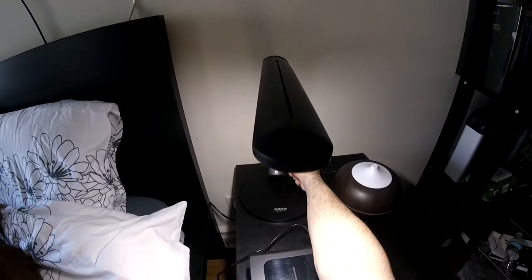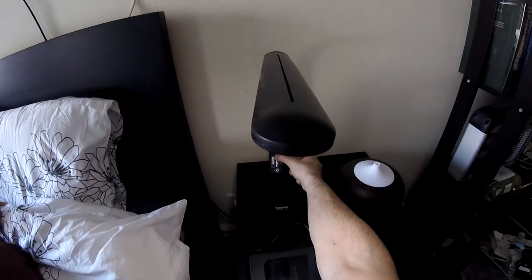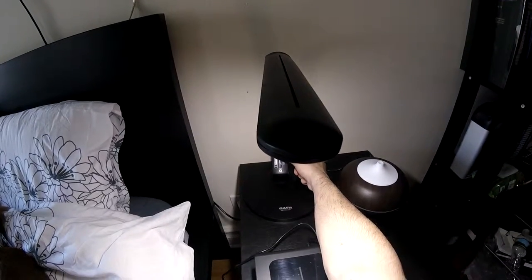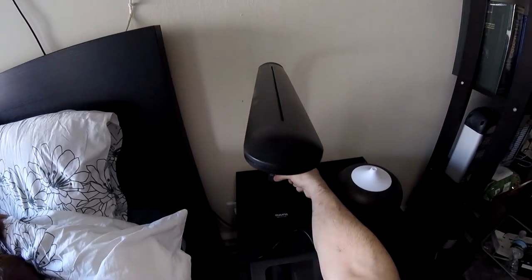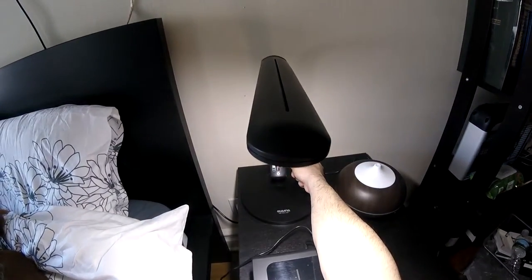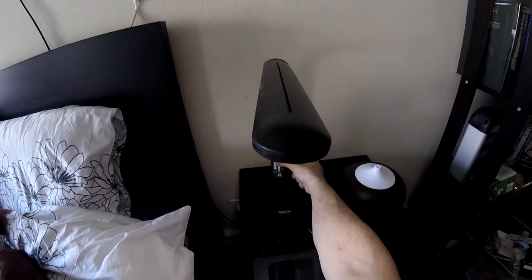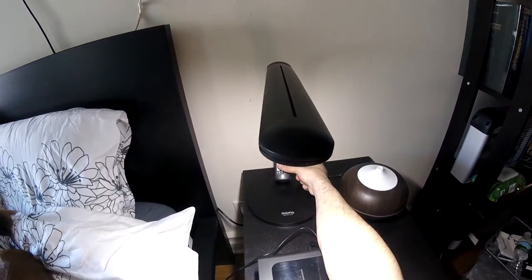You just touch it and it turns on. If you want, you can dim it by pressing here — long press dims the light all the way down, pressing again brings it to the highest light. You can also swipe your hand from top to bottom to dim the light, or from bottom to top to bring it to the highest level.